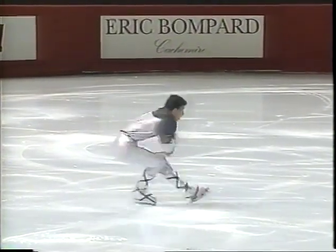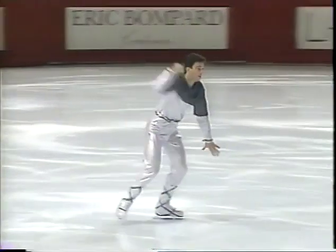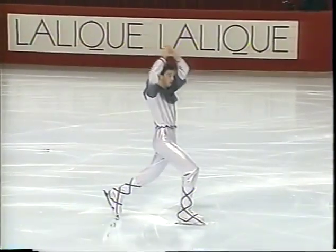That's the flying spin. He jumped into the air and then immediately hit a spinning position — it's required that you have to have a jump before you initiate the spin.